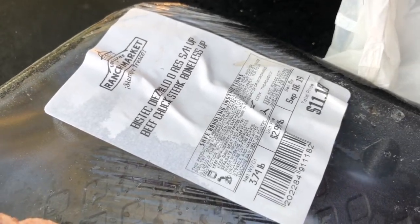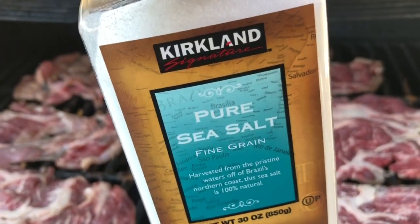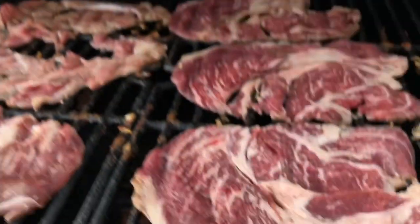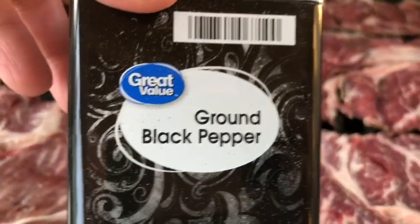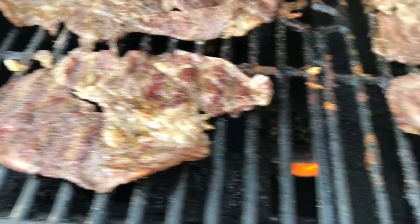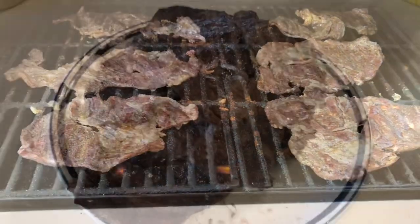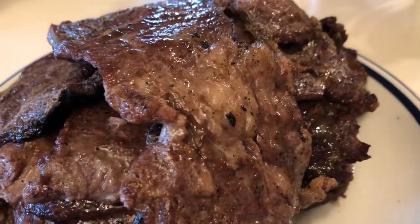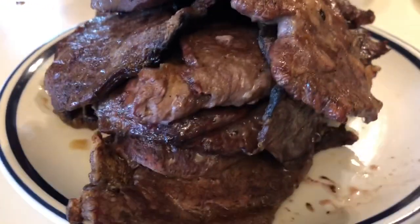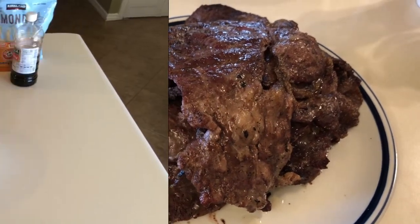Next up is some carne asada that I got at the ranch market probably about a month ago — I figured I might as well cook it up for carnivore week. We absolutely love some good carne asada. Again, I'm just going in with some sea salt and ground black pepper, keeping it super simple. Look at those grill marks — look how juicy that is. Perfect for carnivore week.